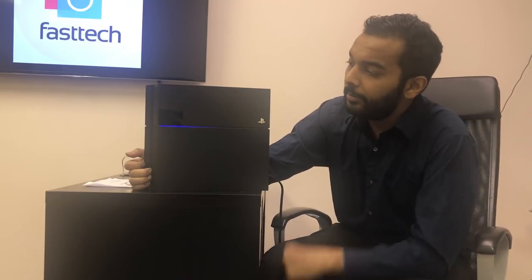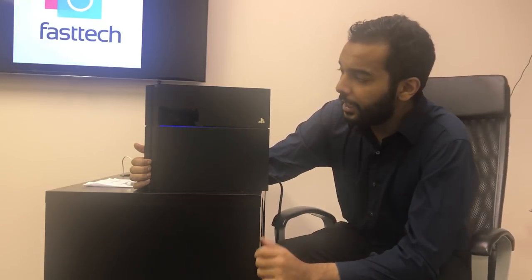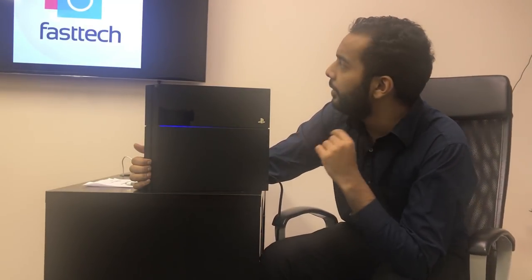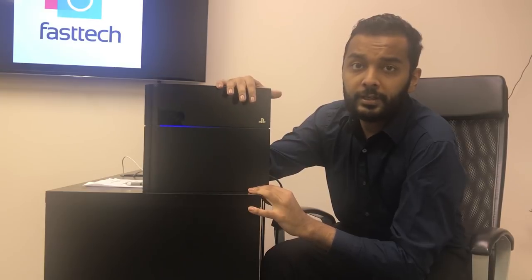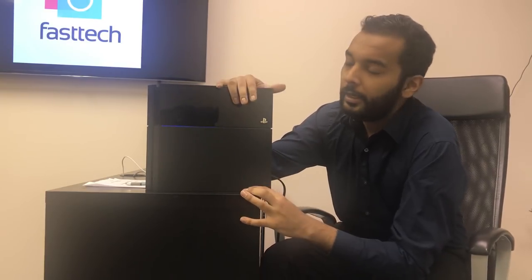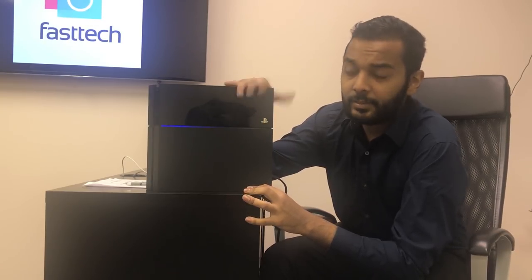We can fix that by adding more washers to the back plate, thus adding more pressure to the chip, which fixes this problem. The light stays blue and does not go white — it just keeps pulsing blue. If it were plugged into the TV, nothing would come on. This light is supposed to turn white if the console was booting into its operating system, which it's not. So we're going to be taking the console apart and I'm going to be showing you guys how to fix this the easy way.